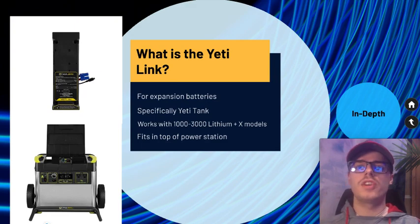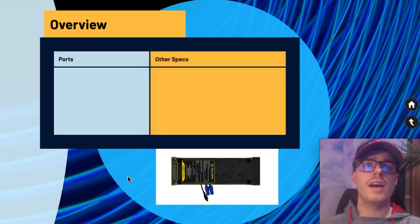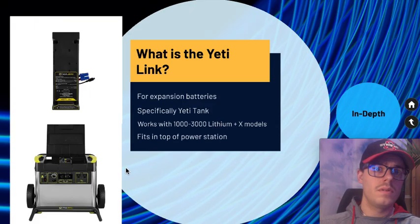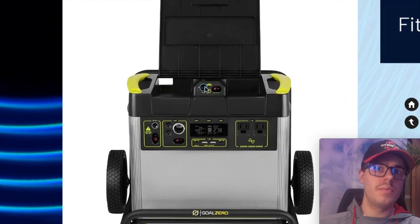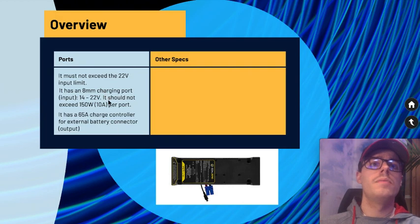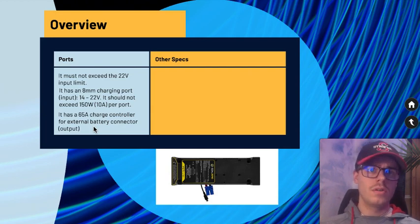Now for some more in-depth features, taken from Goal Zero's website: the input must not exceed 22 volts. It has an 8mm charging port shown by the blue rim piece. It should not exceed 150 watts — the included 120-watt AC connector keeps it within that limit — and it has a 65-amp charge controller for the external battery connector.